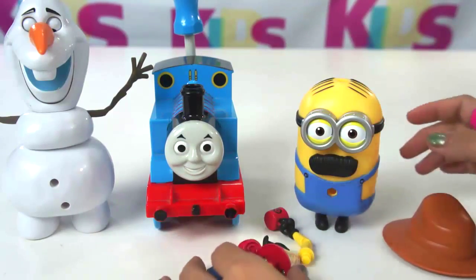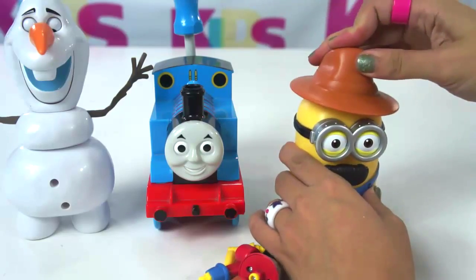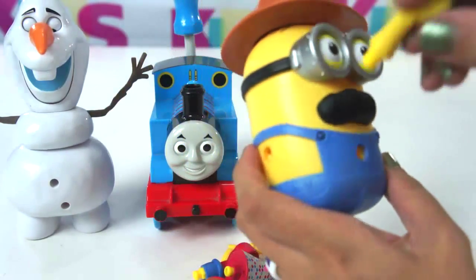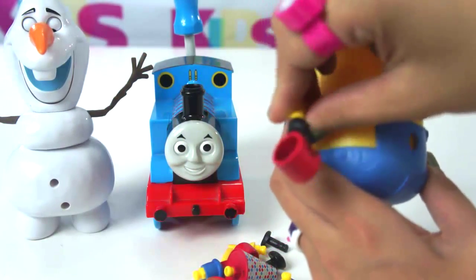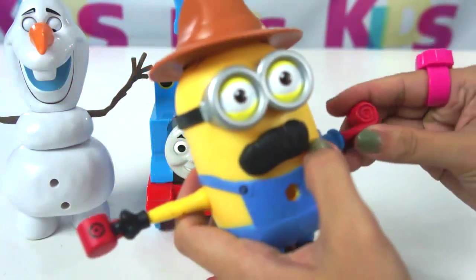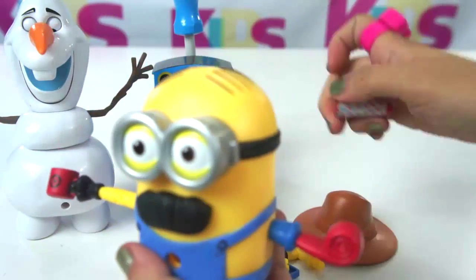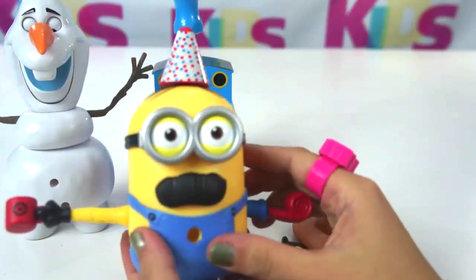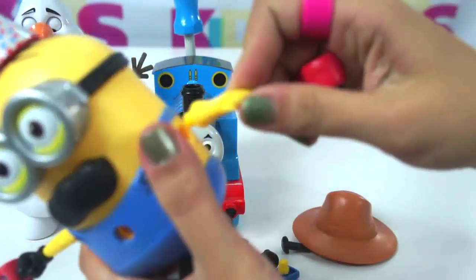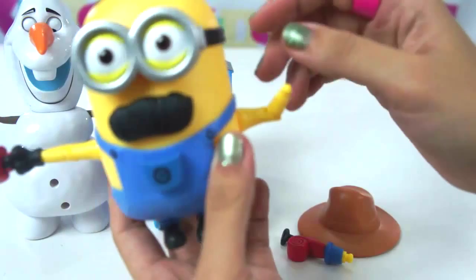You see this? We still have remaining accessories, so we haven't fixed everything yet. Maybe we need to put this one here. Here — the other hand. Here, the other hand. Or maybe we place this hat here, or this. What else is missing here? Oops. Hi Mr. Tim.